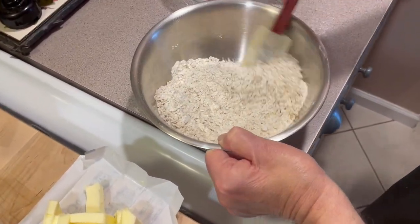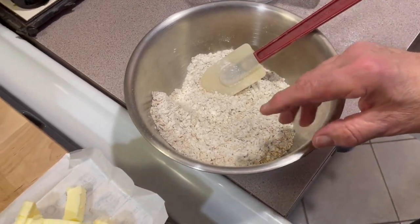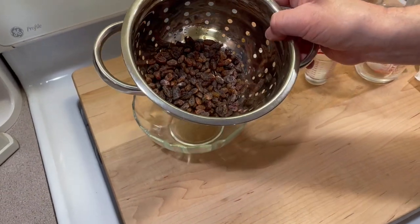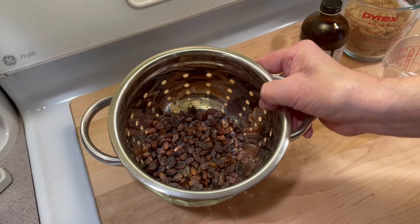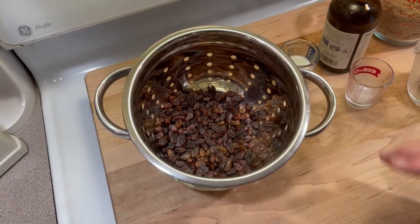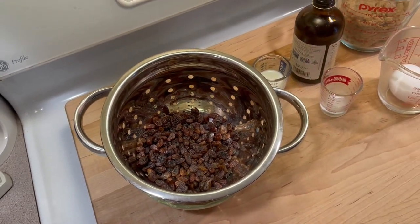So you can see what I'm doing right now — I'm just folding this together. This is all ready to go now. And you've got your raisins here. I soaked them for about an hour. I'm going to dry them and put them in at the end. You want them to soak for about an hour because you don't want them taking out the moisture from your cookies.